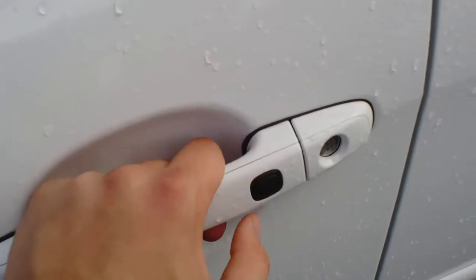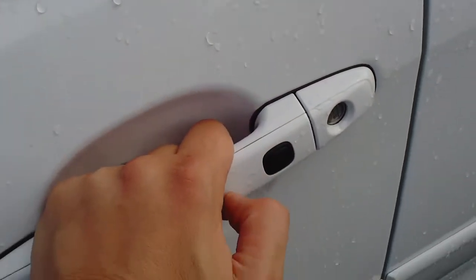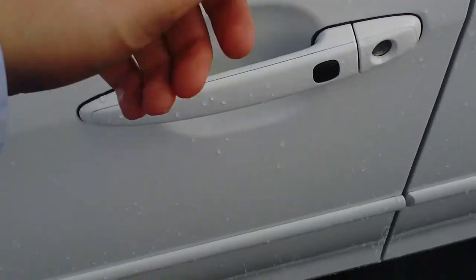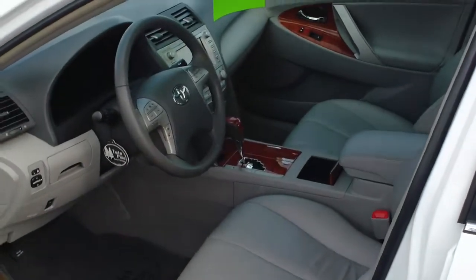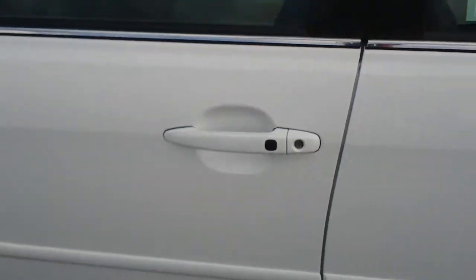It allows you to get into your car without actually pressing a button or anything like that on the key fob itself. So let's say you walk up to the car — the key is in my pocket right now — you just put your hand right behind there, you hear the beep, and it opens your car for you. You never have to hit that button. Another option: hit the black button here and it will lock it for you. You can see it's locked up there.